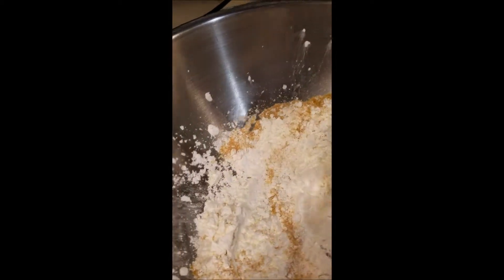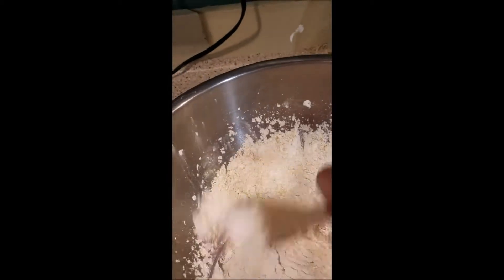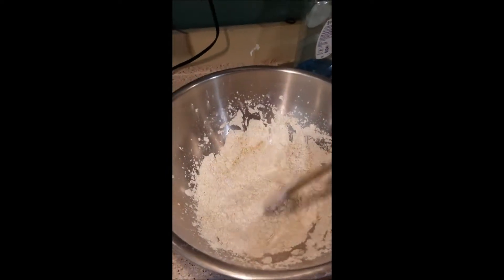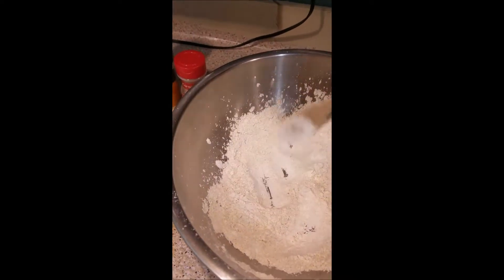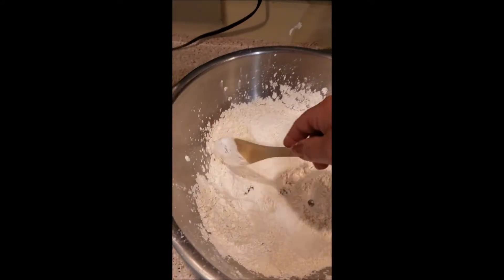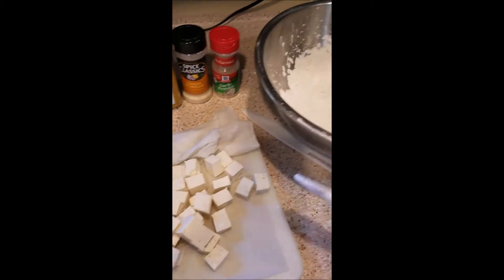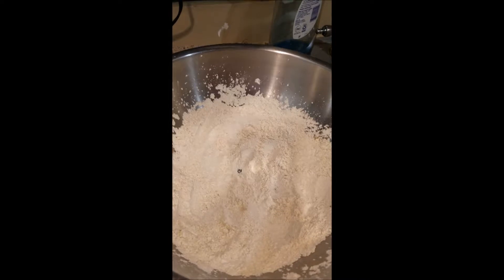We're going to stir this up to combine it well. I tried to do this with my big camera and the tripod but the camera ran out of battery, so I'm doing it with my phone — it makes it a little more difficult but you guys will get the gist. My daughter and her boyfriend have decided to do more healthful meals, some more whole food options, and I thought maybe they could try this and see if they like it.